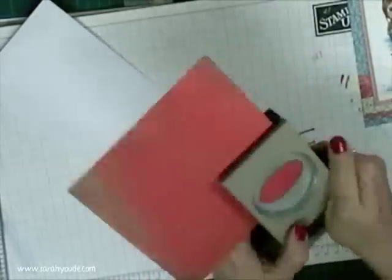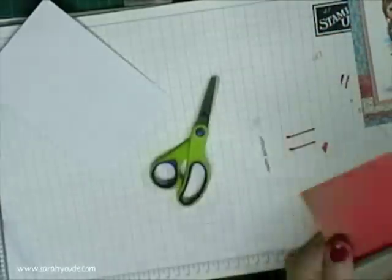Stamping a sentiment and punching it out. Just stamping up a oval punch and the coordinating scallop oval punch, which wasn't punching.